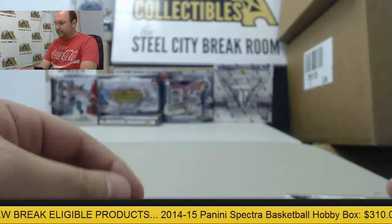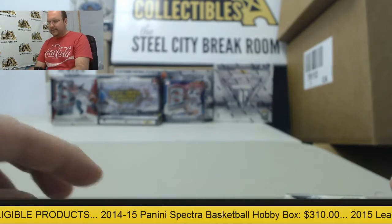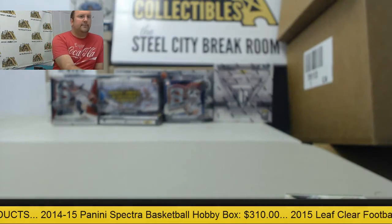All right, good box there — Prime Cuts. Thanks again, Brad. I'll get everything packed up for you today.